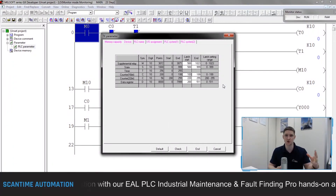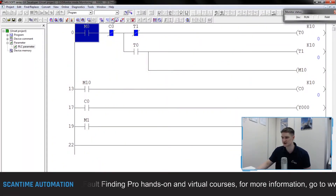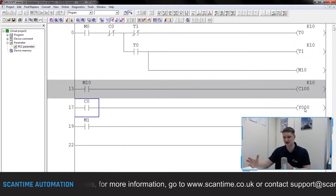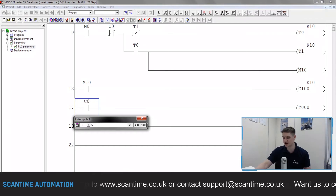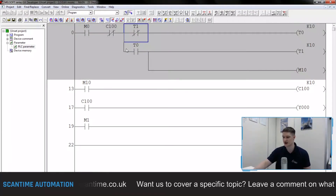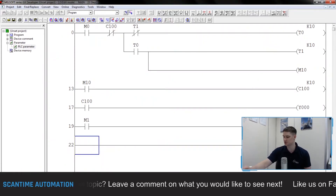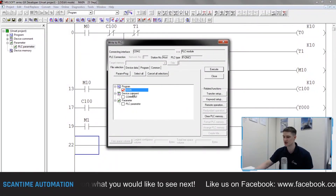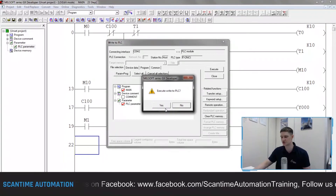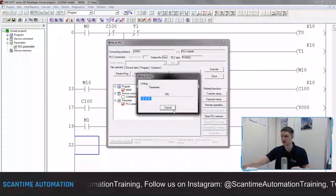If we address a counter from C100 to C199 that value will be retained. Cancel that, come offline, go back to write mode, double-click our C0 and change it to C100 — in the latching range. Press F4, then update the C0 reference on Y0's rung to C100, and update the RST instruction from RST C0 to RST C100. Write this to the PLC and also download the PLC parameters to ensure the latching memory is set in the PLC.